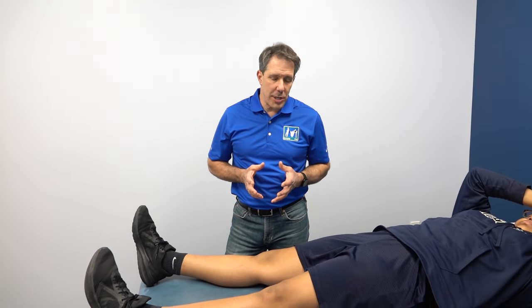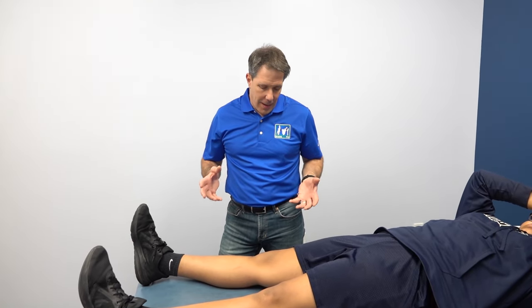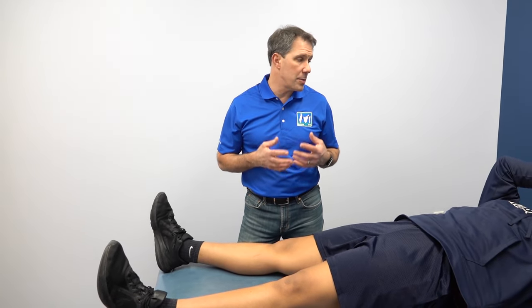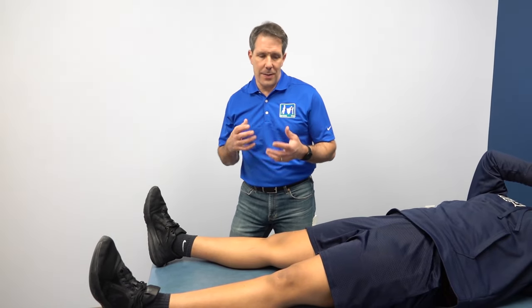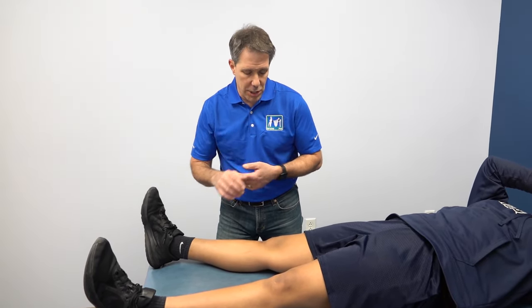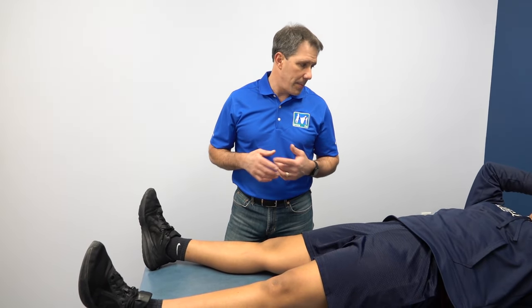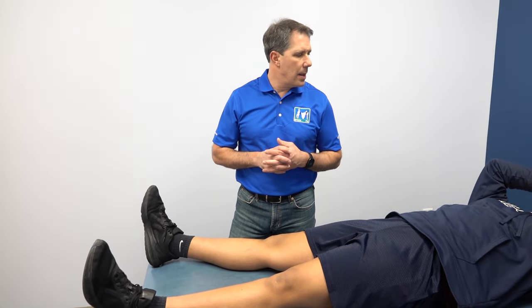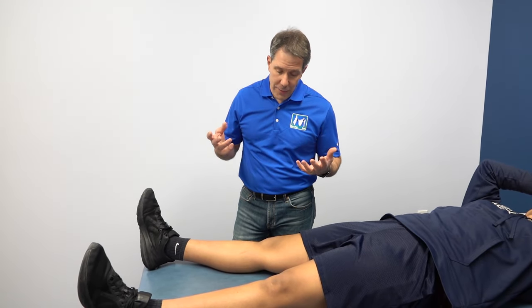Hey everyone, today I want to talk about a little knee evaluation here, and I want to thank Lenora for being our patient and for letting us demonstrate this. Lenora had an injury about five to six weeks ago where she was playing basketball. She pivoted and had a giving way type of sensation. Did you hear a snap or a pop? She heard a small pop. Did it swell right away? It took a little while and then it progressively swelled more.